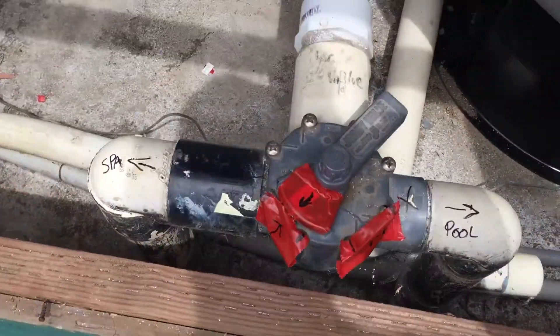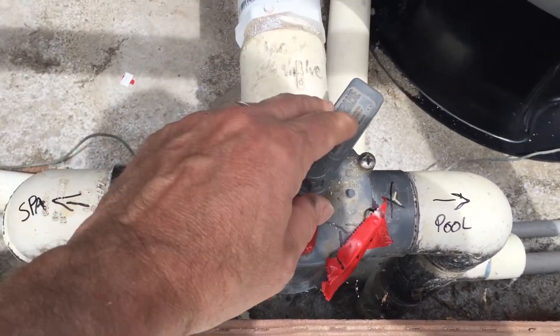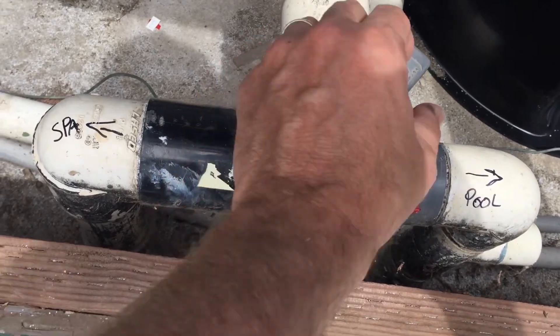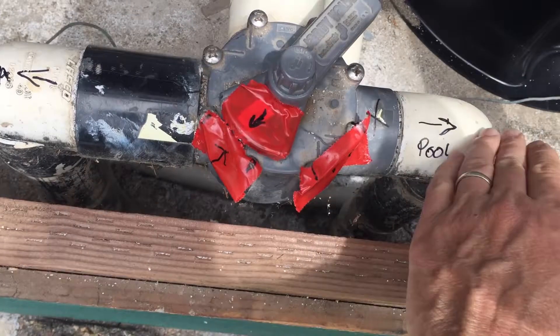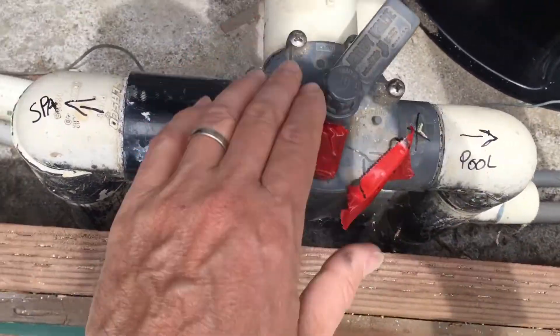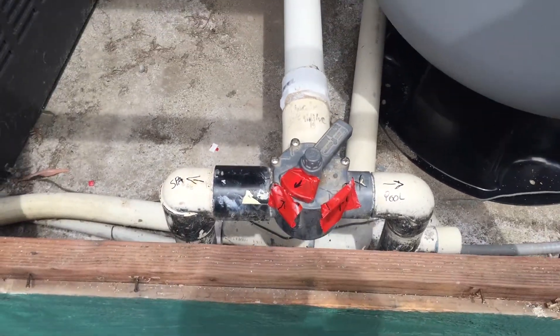Then you're going to come over here, and this is where the water comes out back to the pool after it goes to the filter. So it comes through here. This knob is in this position showing that it is mostly open to the pool and a little bit open to the spa. So water is coming here, going to the pool, going to the spa. That's the position — that's how we want them.